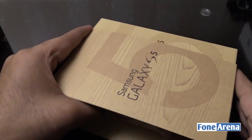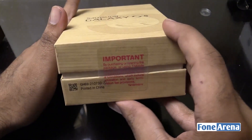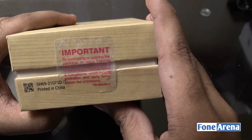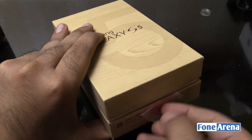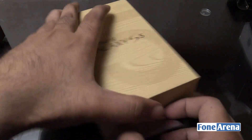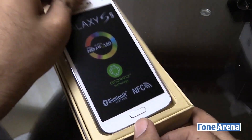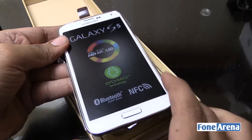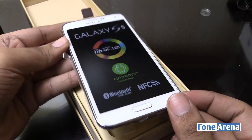Let's go ahead and unbox this and take a look at the device itself. The flap has a number 5 on the front and it's sealed. It doesn't seem to have any region locking on this device — we've seen rumors from Europe about the Samsung Galaxy S5 being region locked to the region in which it's sold. So it's actually locked to T-Mobile currently and could be easily unlocked. And here is the device itself.